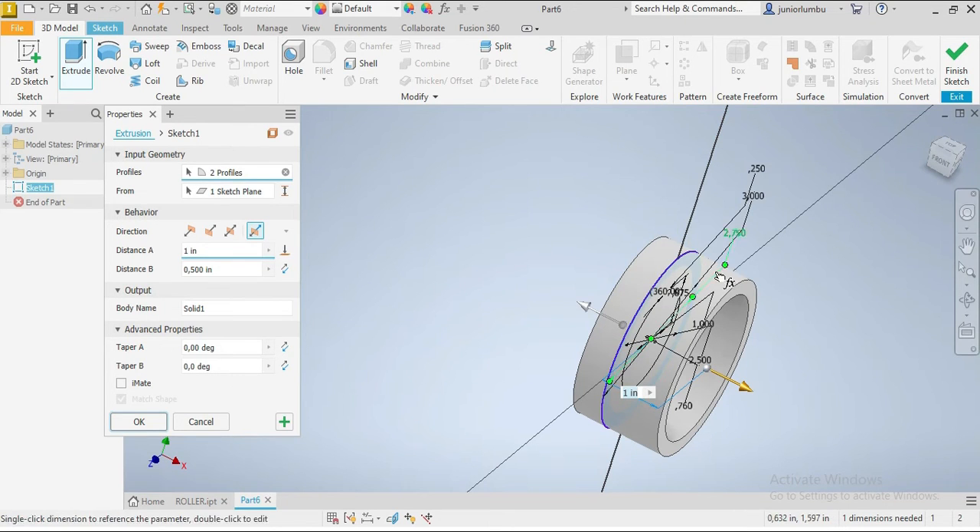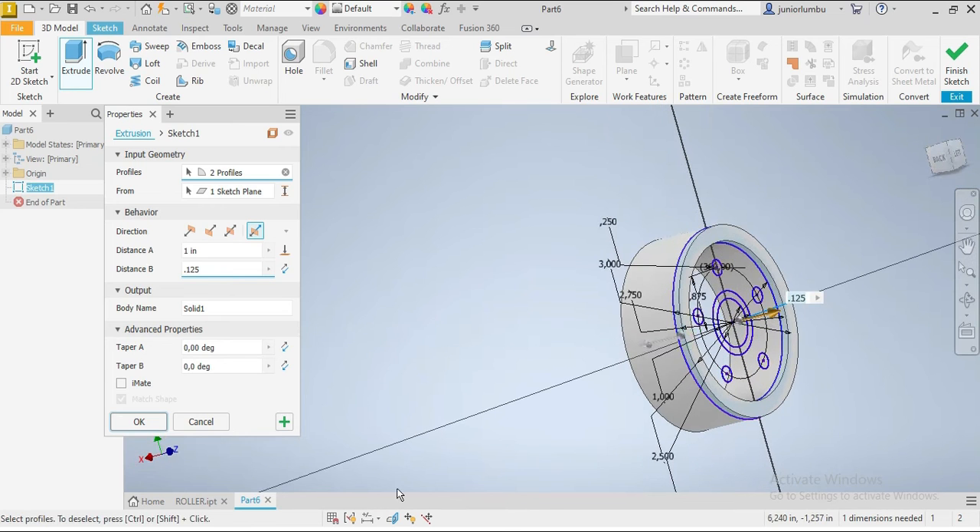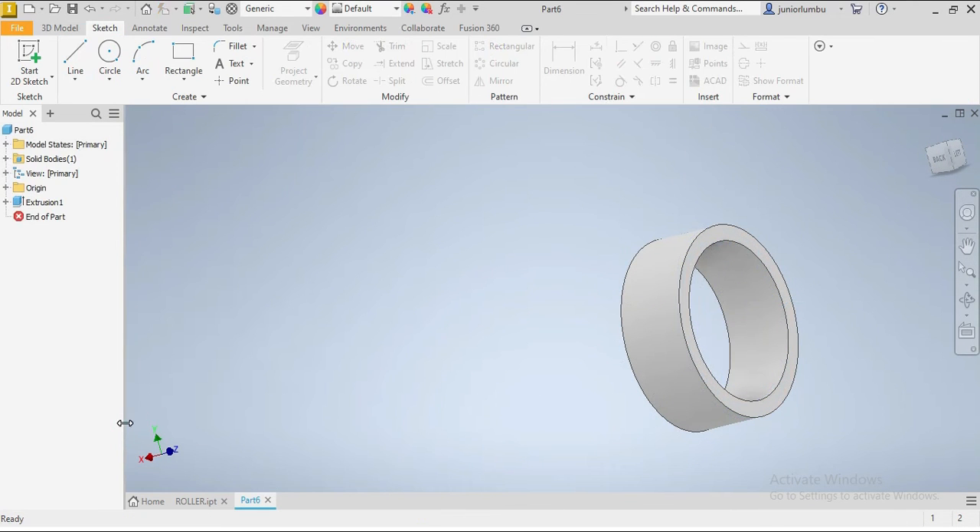This side will be 1.5 inches and the other side will be 0.125 inches. Once we have that, we're gonna come here and make sure — first we need to go visibility on.